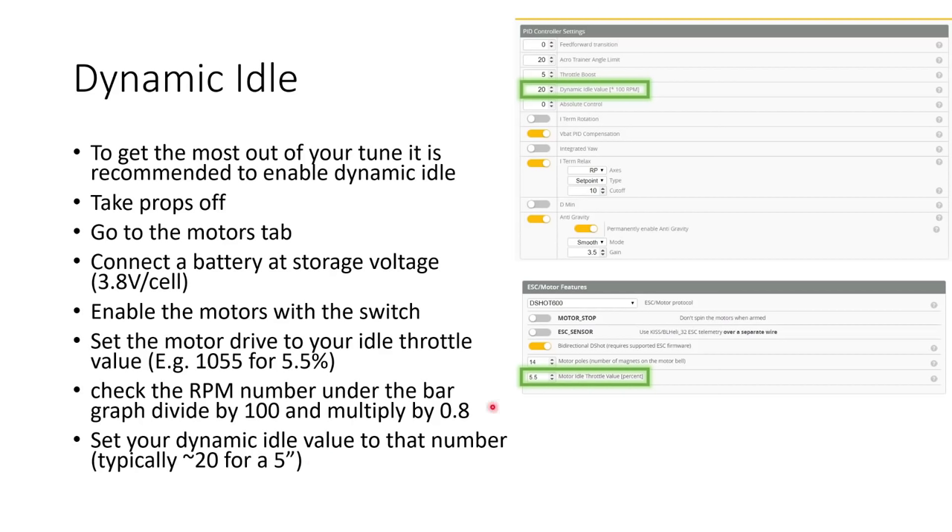If you have a different motor idle throttle value than 5.5% — maybe you have 6 or 6.5% — you want to set your motor drive to 1060 or 1065 for example. Again, divide the RPM number by 100 and multiply by 0.8.